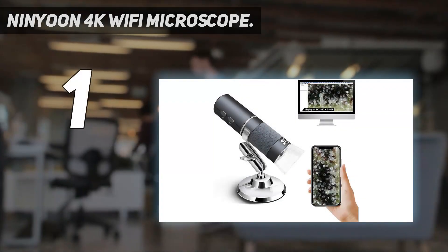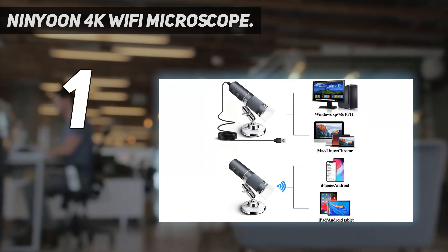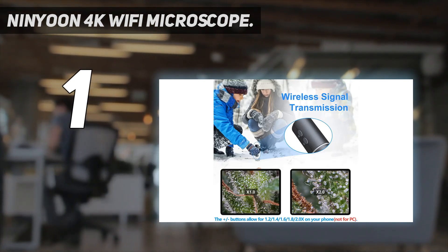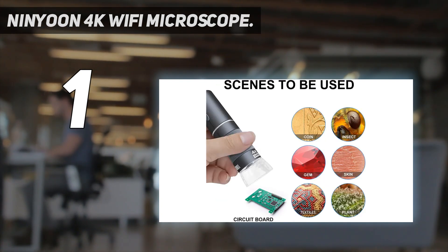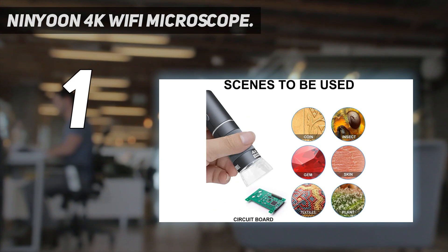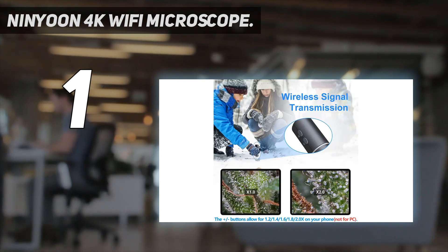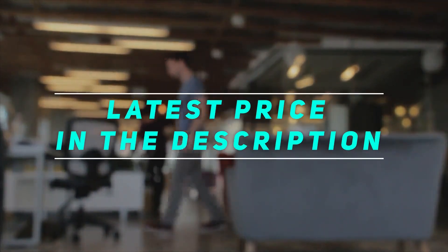And number one: the Minyun 4K Wi-Fi microscope. Except for 4K resolution, they've overcome the compatibility problem to make it work with any smart devices — compatible with iOS (iPhone, iPad), Android phones and tablets, iMac, Mac Mini, Mac Pro, MacBook Air and Pro, Windows XP, 7, 8, 10, 11, and even Linux and Chrome OS. Works wirelessly on cell phone and via wired connection on PC. Practical features include wide angle and long focal length: for coin collections the wide angle lets you easily capture the whole object, and for electric welding the telephoto keeps the microscope away from the circuit board to free up more space.